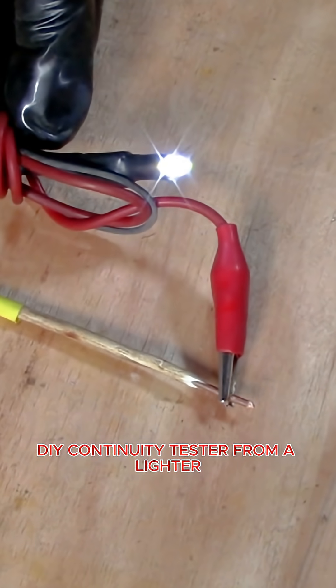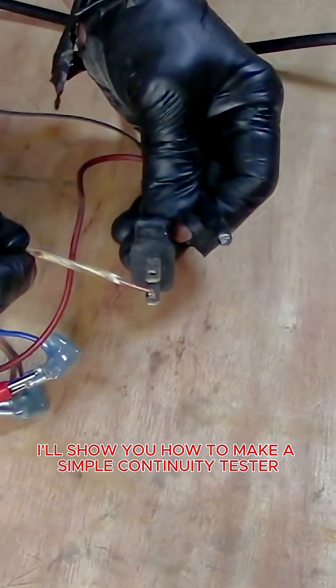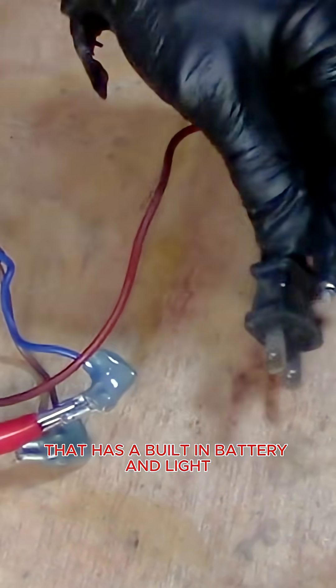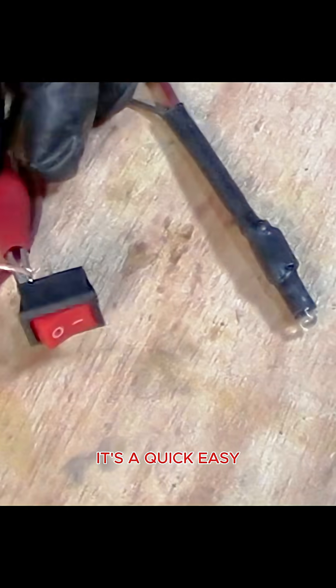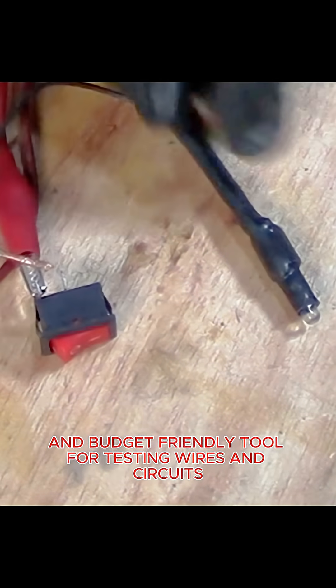DIY continuity tester from a lighter. Hey everyone, in this video I'll show you how to make a simple continuity tester using a handheld lighter that has a built-in battery and light. It's a quick, easy and budget-friendly tool for testing wires and circuits.